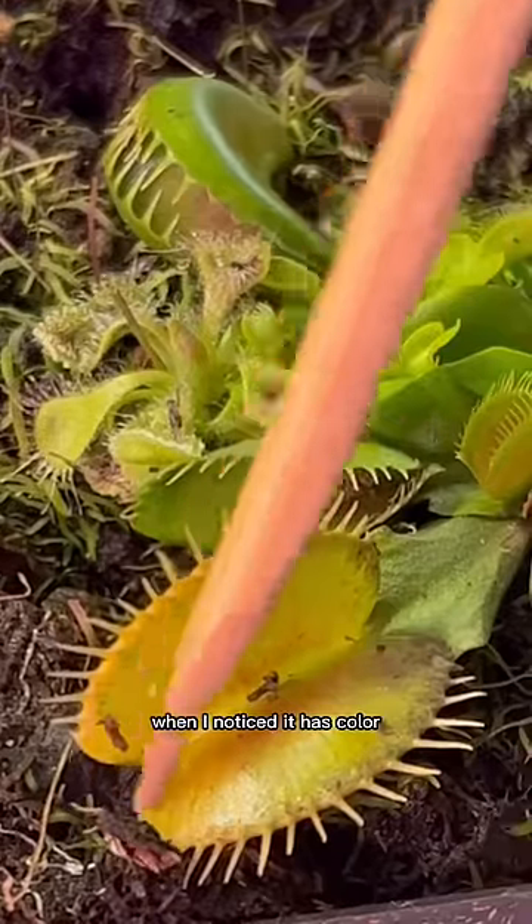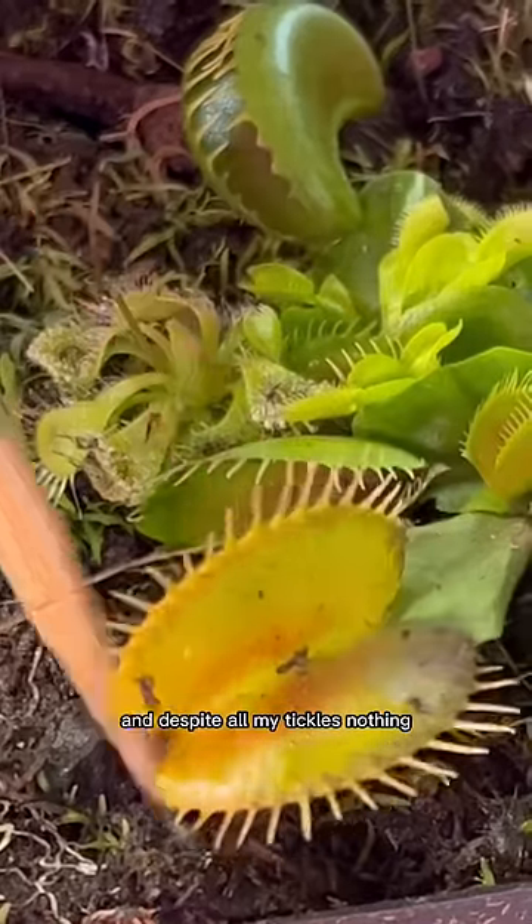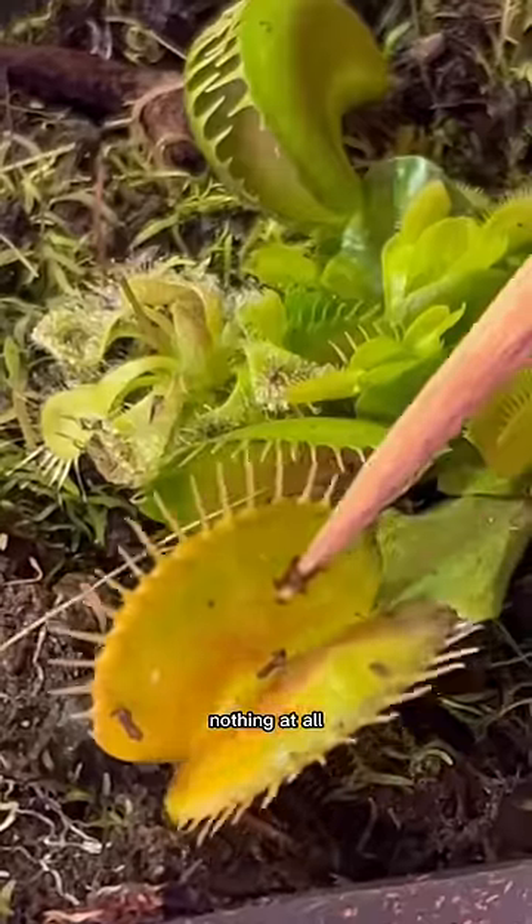I was cleaning up this trap when I noticed it has color but it's not moving. What causes the trap to open and close is whenever something activates those little hair follicles, and despite all my tickles — nothing at all — so I chopped it.